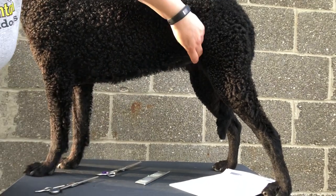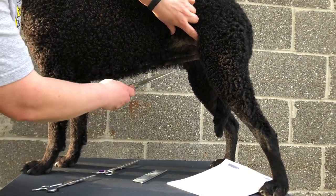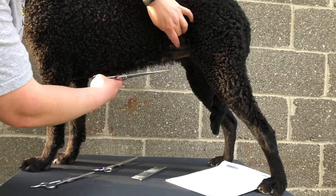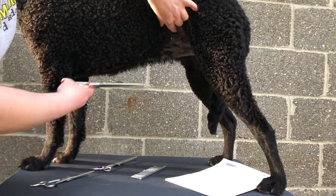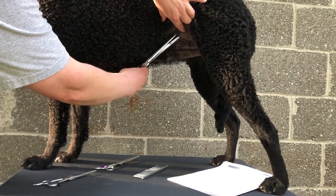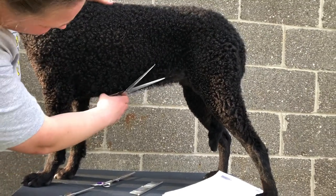For the tuck up, especially on bitches — it'll be different trimming a dog — you might want to take this a little tighter in here. But remember, if you're moving skin, you're not going to see from the side how it'll look. You need to know where it's going to lay when you let it go, so constantly check that.